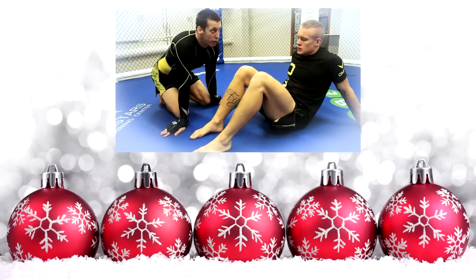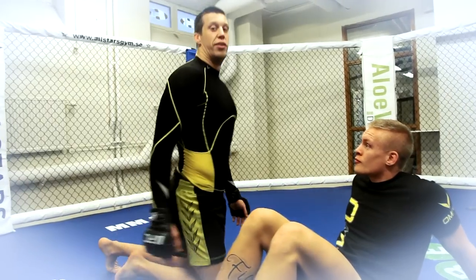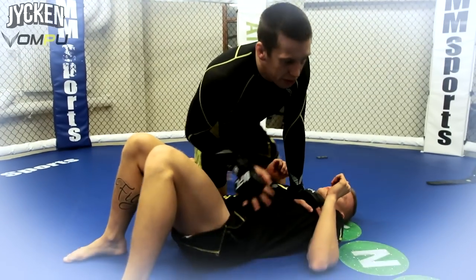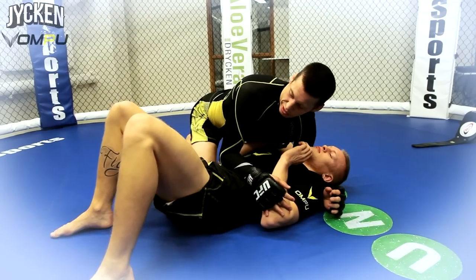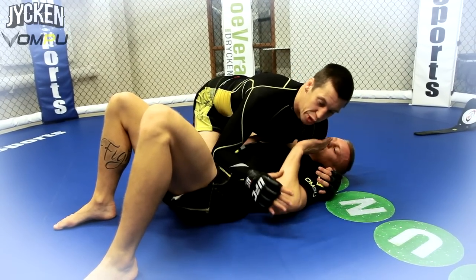Yeah, now we're going to go through technique number 8, Darshock — one of the strings I use most. I can show you a basic here from half-guard. From side, which I often use, just when he has an underhook.